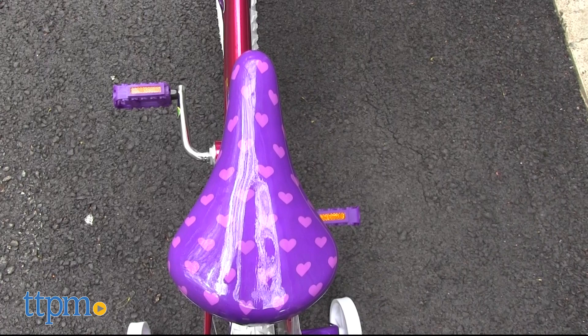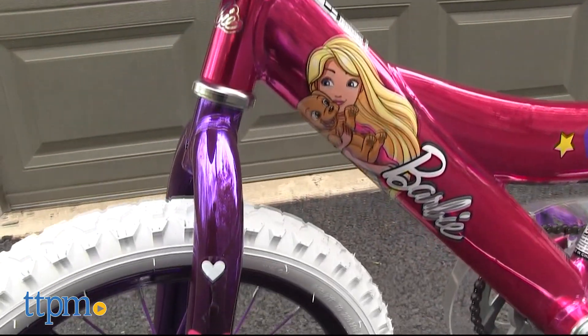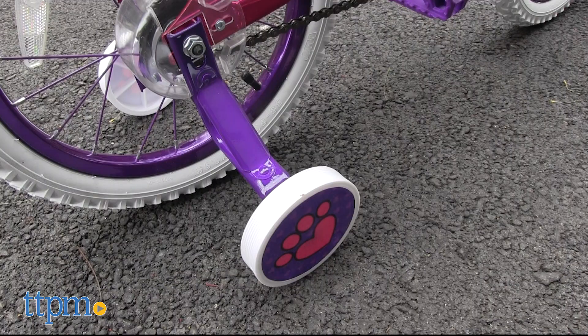Kids will love the pink and purple Barbie bike with all of its Barbie deco — from hearts on the adjustable seat and handlebars to Barbie deco and stars on the bike frame. Attach the purple basket to the handlebars and place the included plush dog inside for biking with a friend. The training wheels even have puppy paw prints on them to go with the dog theme.